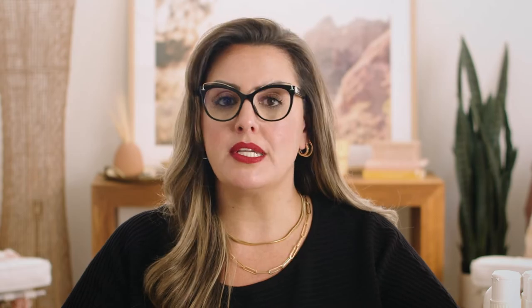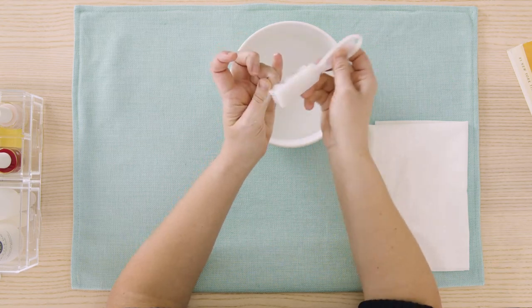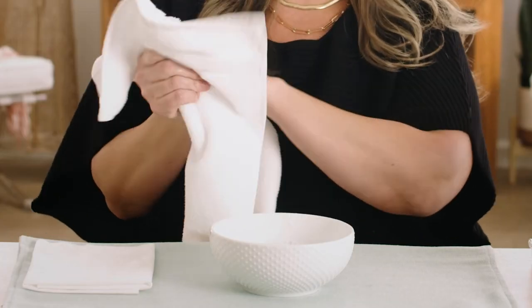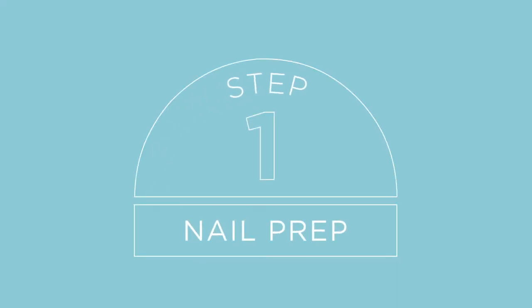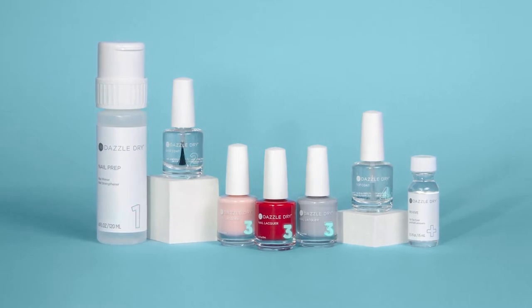I've already filed and shaped my nails and gave them a gentle buff. Before we dive into our application, I'm going to start by scrubbing my nails with soap and water. Polish will not adhere if there's dirt, oil or lotion present on the nails. So I'm using a clean nail brush to scrub each nail really well. Rinse your fingertips in water to remove the suds, pat your hands dry, and then proceed with Dazzle Dry Nail Prep. All the steps in the Dazzle Dry system are numbered to take the guesswork out of how to use it. Step number one in the system is Nail Prep — this is the most important step.